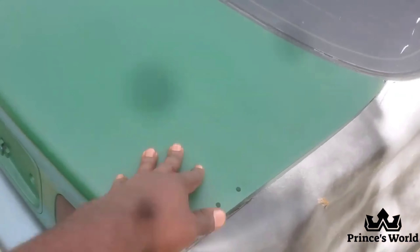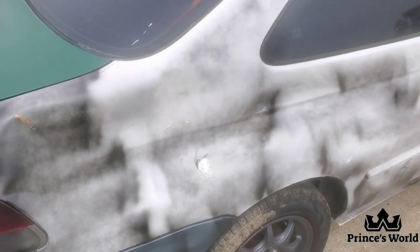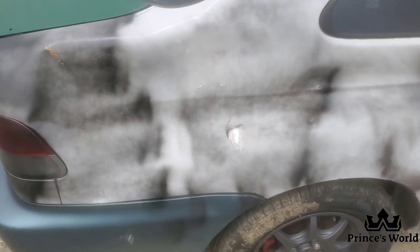The things you see that are green are all things that were replaced. The parts that were replaced were just horrible. I can't even get this dent out just yet.